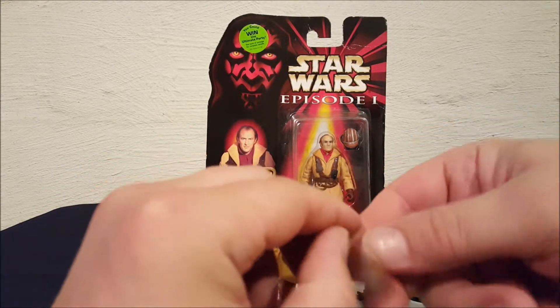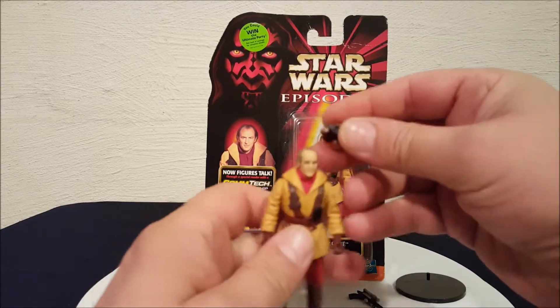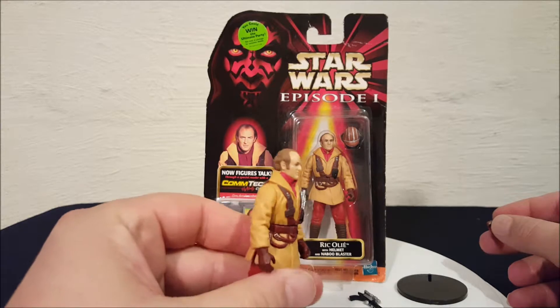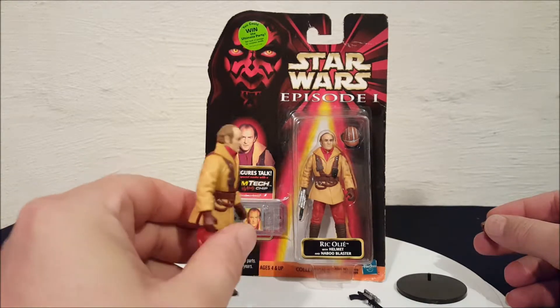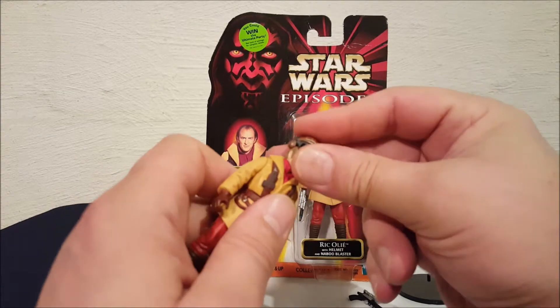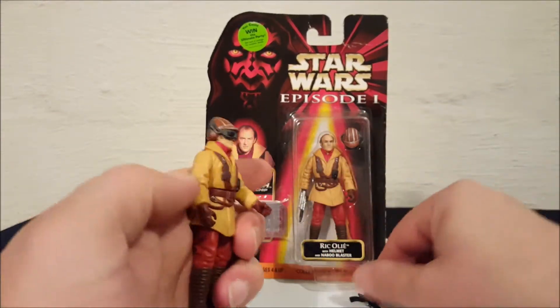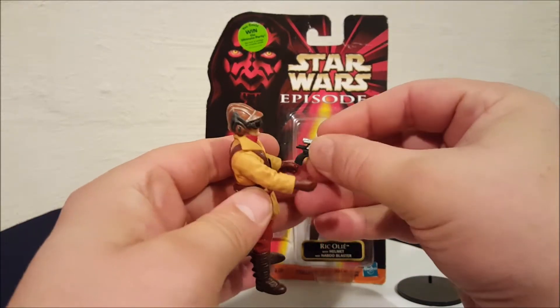It's a little stiff but it pops off of there. There's the helmet — and there's what he looks like with it off.